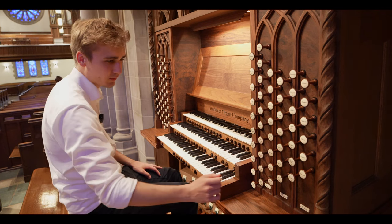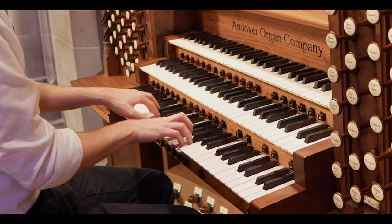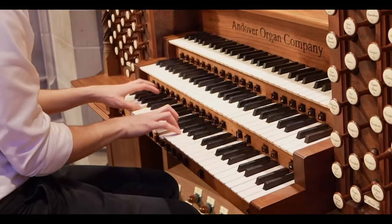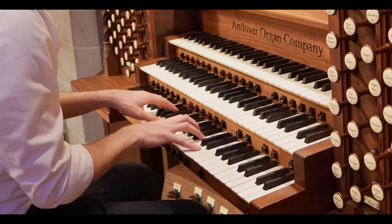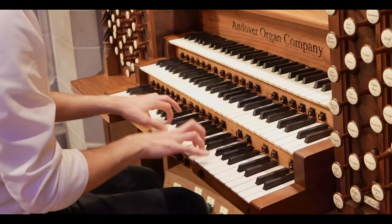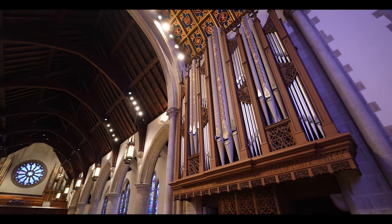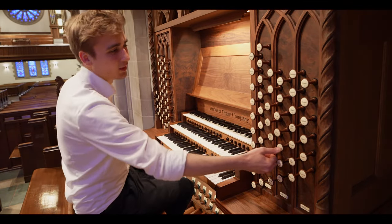Then we can check out the positive division, which is also located up in the front of the church. The principal sounds like this. Then you've got a principal 4-foot, octave 4-foot, octave 2-foot. Then you've got a larigot, which makes it even brighter. We've got a scharf, and a sesquialtera to make it even brighter. Very nice, so that's the principals.